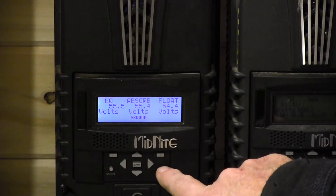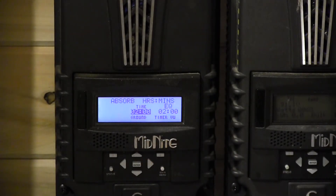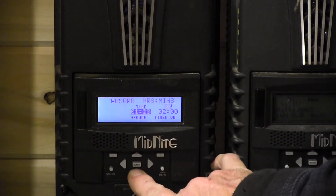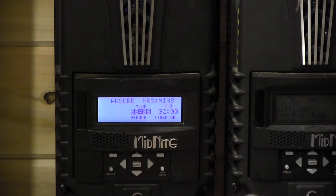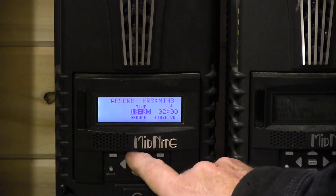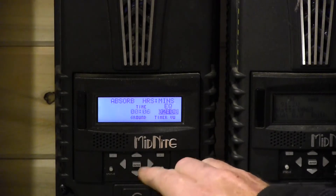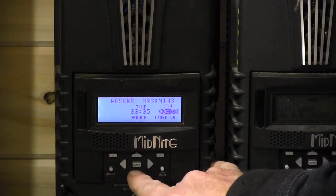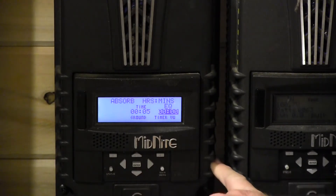We save by pressing the Enter button in the middle, then press the main menu button to back up. Now we go to Charge Time using the right arrow. They want six minutes of Absorb time — the Classic goes down to a minimum of three minutes, so six is fine. We'll run it down so you can see: below three minutes it jumps to 18 hours, so the minimum Absorb time is three minutes. We set it for six as requested. We then run Equalize time down as low as it'll go — that goes to zero — and save.